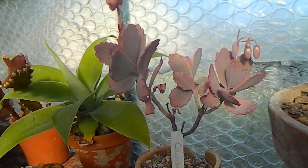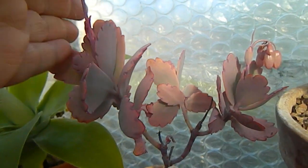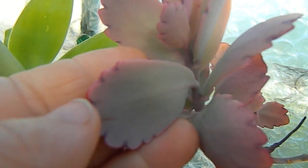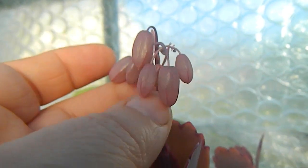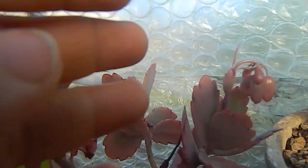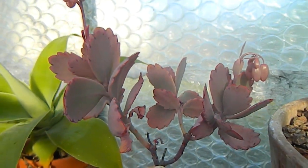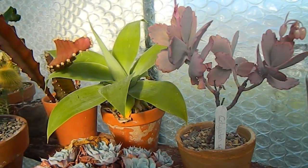This cute little plant here is a Cotyledon speciosum. It has these very attractive succulent leaves with pinky tinges to the tips, and it produces these really interesting flowers. There's another spike here too — very cute, sitting in a pot beside the Agave attenuata.